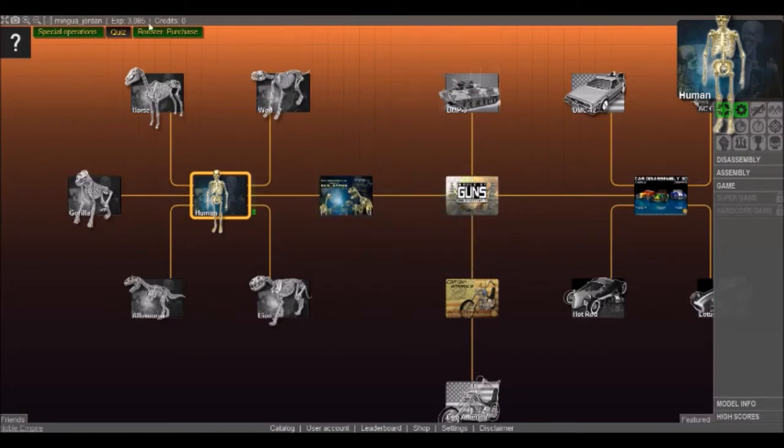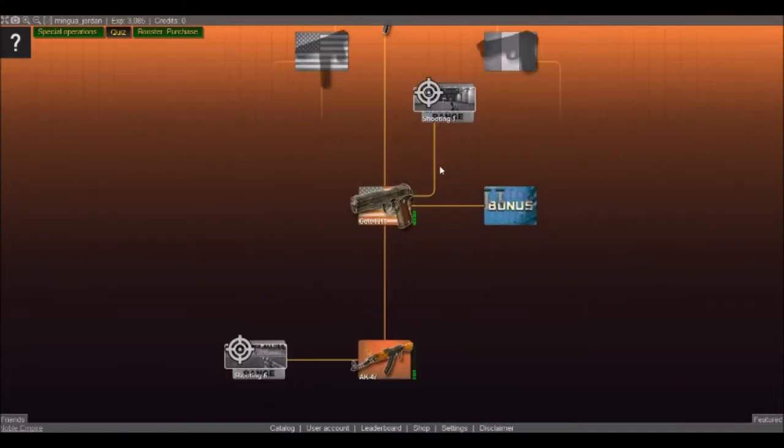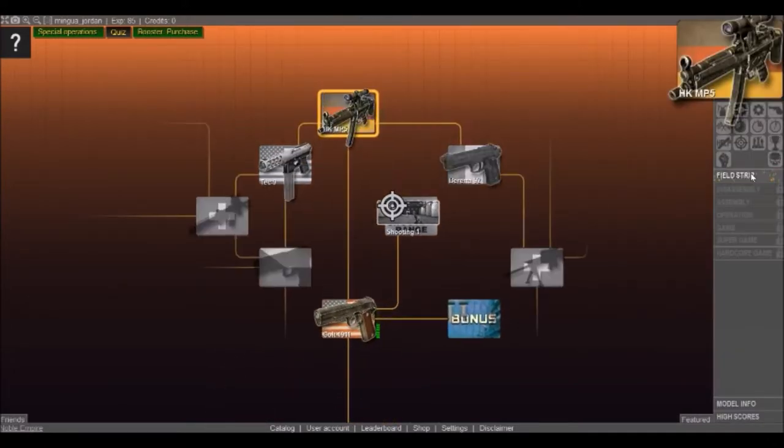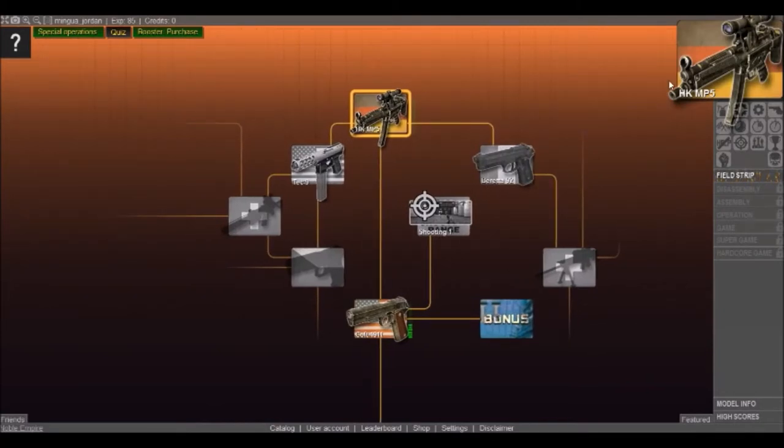Congratulations, you've successfully reassembled the model! Thanks sweetie. We got some EXP — we have over 3,000 EXP now, which means we can finally get the HK MP5 and we just unlocked it! Ladies and gentlemen, don't miss the next episode of this series, it is gonna be awesome — we are going to be exploring the MP5.